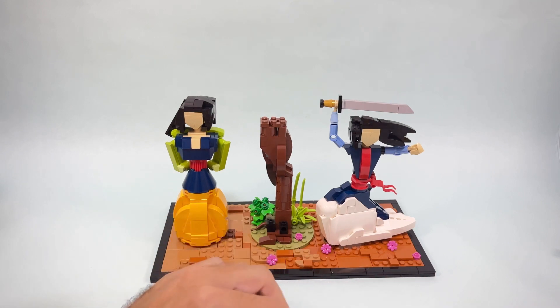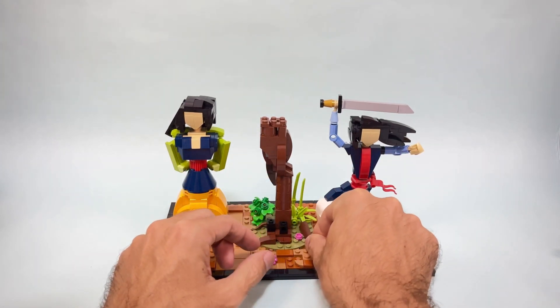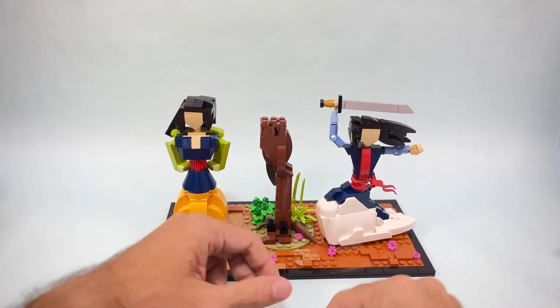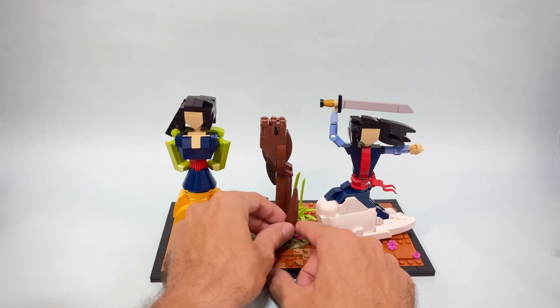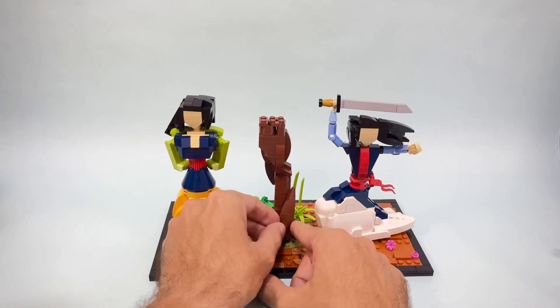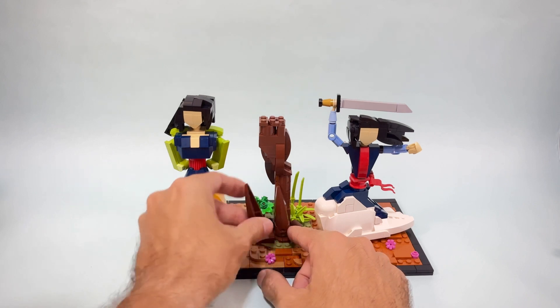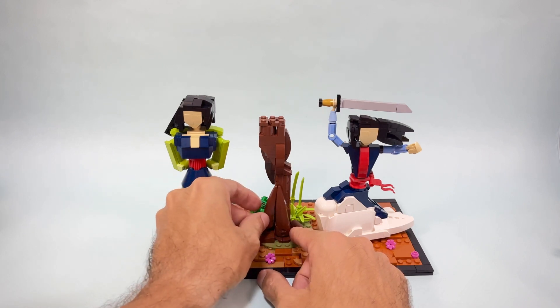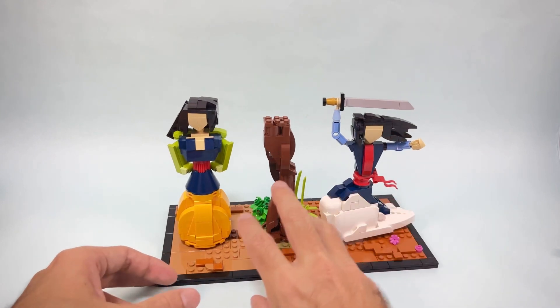At the bottom I decided to add some interesting pieces that can serve as roots coming off the tree, connecting one to a Technic brick to create bigger detail for the base. The connections are quite flimsy, but I think it gave a more organic shape to the base of the tree.